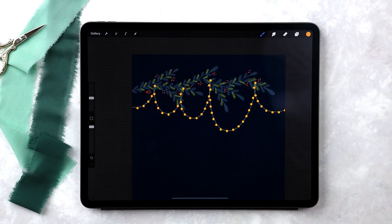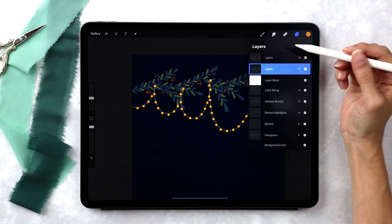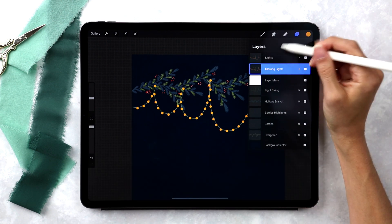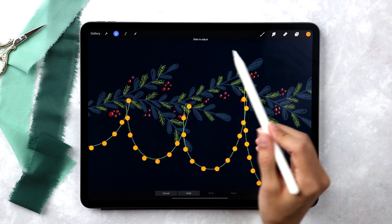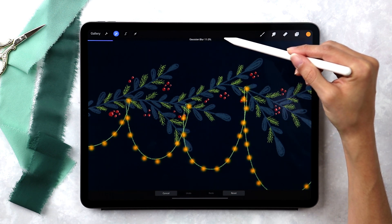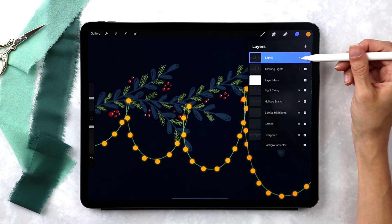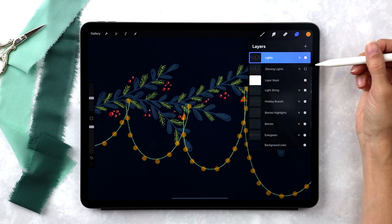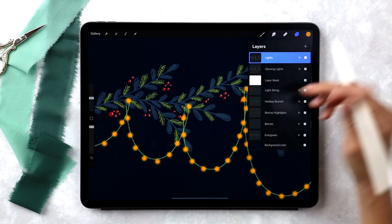Now we want to duplicate our lights — slide the lights layer to the left, choose duplicate. This duplicate will be labeled 'glowing lights' and it goes underneath the lights layer. To preview the glowing lights, temporarily turn off the lights layer, then tap the magic wand, choose Gaussian Blur, and tap and drag to set how much glow you want — about 11% feels really good. Then on the regular lights layer, tap the 'N' and reduce the opacity down to about 50%, so you can still see lights even when they're not glowing.